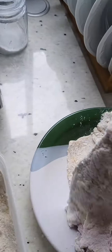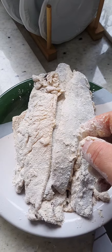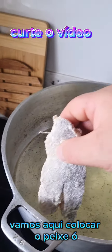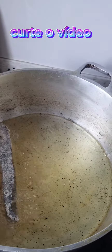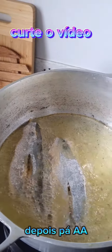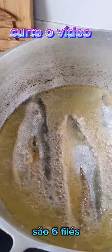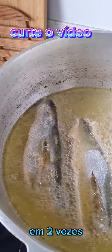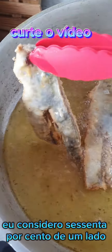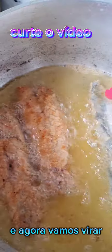Tá tudo empanado agora, só pegar e fritar. Vou pausar e já mostro colocando para fritar — minha esposa acabou de colocar o óleo para esquentar. A gordura já está na temperatura certa, vamos colocar o peixe. São seis filés, vou fritar em duas vezes. O peixe fritou — eu considero sessenta por cento de um lado — e agora vamos virar.